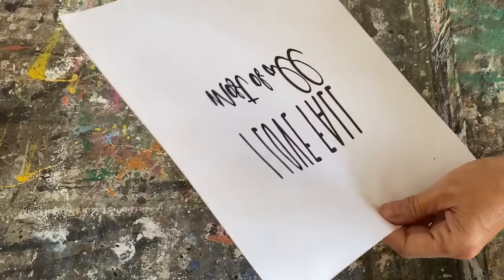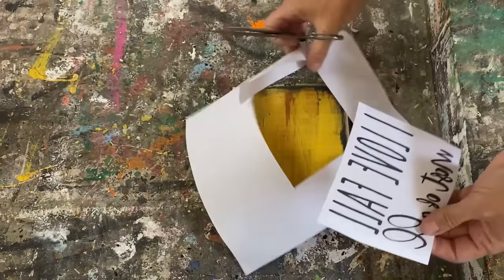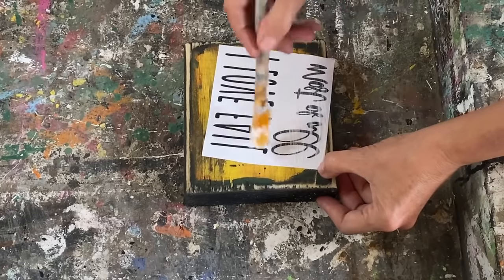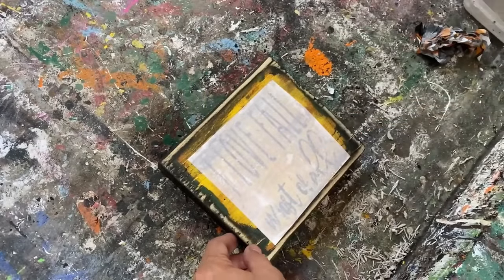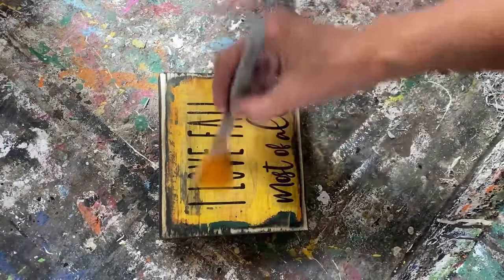We're going to turn this into a shelf sitter. I've taken this outside and aggressively sanded it with an 80-grit sandpaper to finish it off. We're going to use that same mod podge graphic transfer process — I've printed this graphic off on my laser jet printer, you can also use an inkjet. We're going to put just a light coat of mod podge matte completely over that graphic, then put it on the block of wood and let it sit overnight.